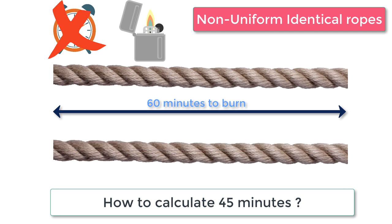As told in the question, the ropes are non-uniform. This means that if you cut a rope in two halves, both halves may not take 30 minutes each to burn. On the whole, the rope will take 60 minutes to burn, but this approach of cutting is not going to help.